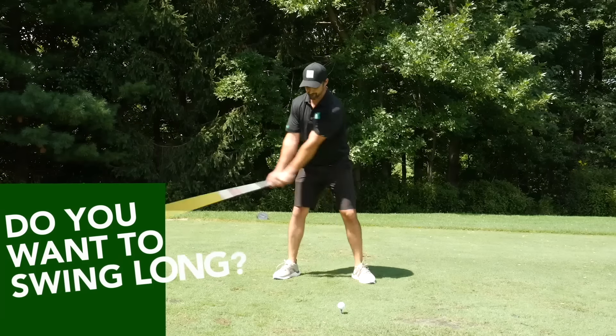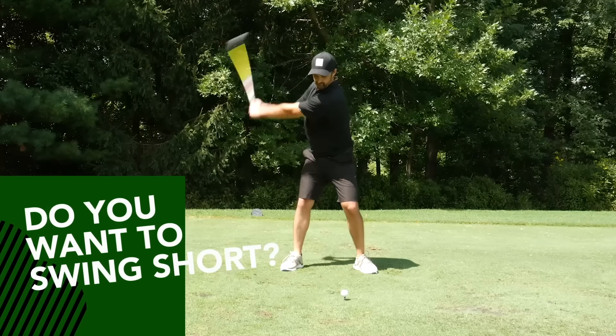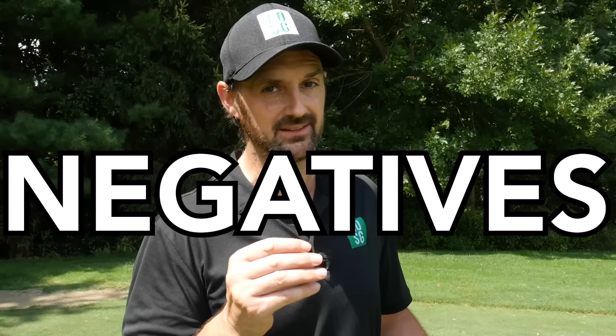The length of your backswing is going to determine so much about the quality of your golf swing and your ball striking. Do you want to swing long? Do you want to swing short? If you get it wrong, you are always going to be chasing your tail and always going to struggle. So I'm going to show you the benefits and the negatives of a long swing and a short swing, but also a very important test to find out which is going to work best.